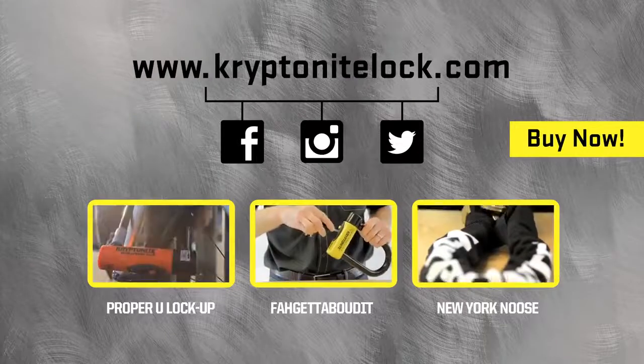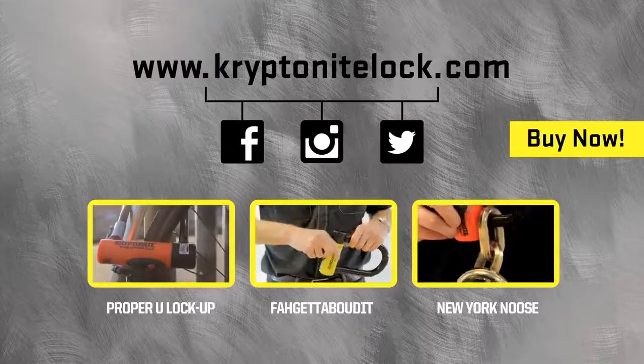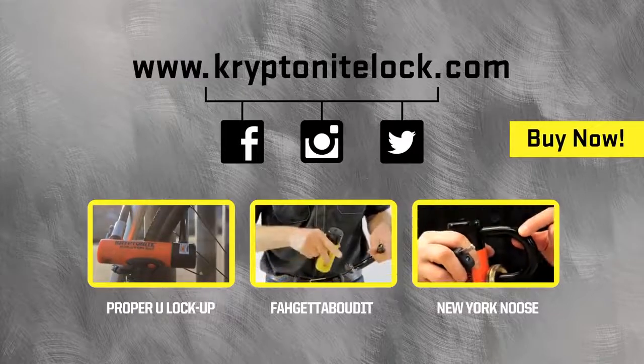Hi, my name is Nick, I'm General Manager of Kryptonite. I'm going to talk to you today about the New York Forget About It Lock.